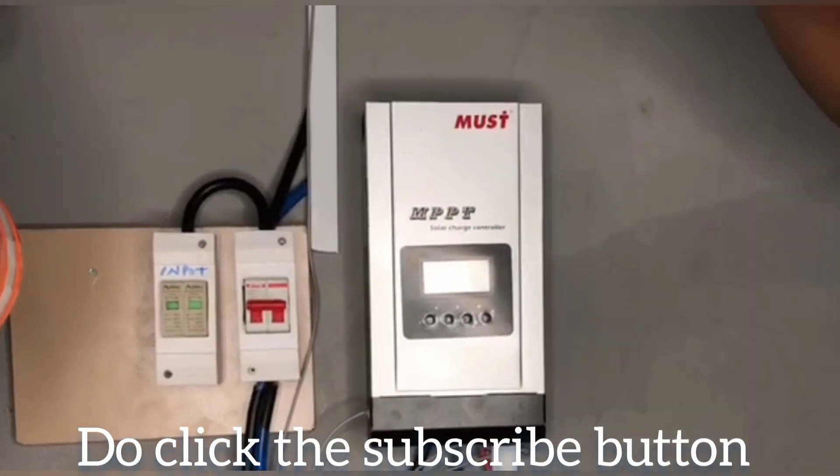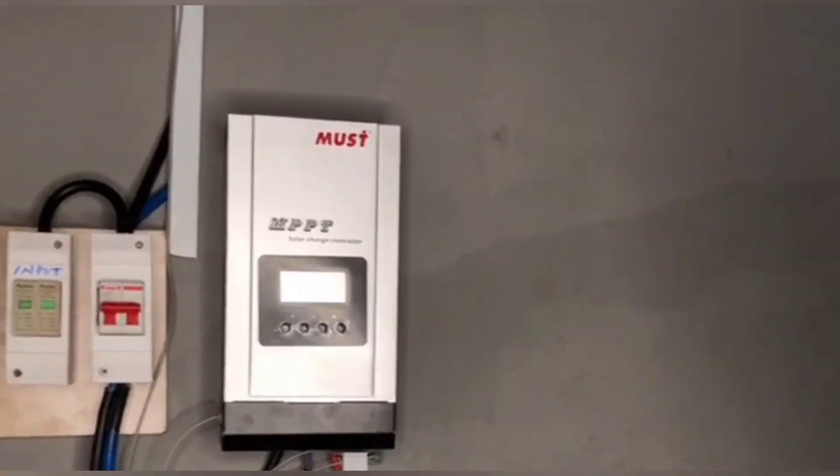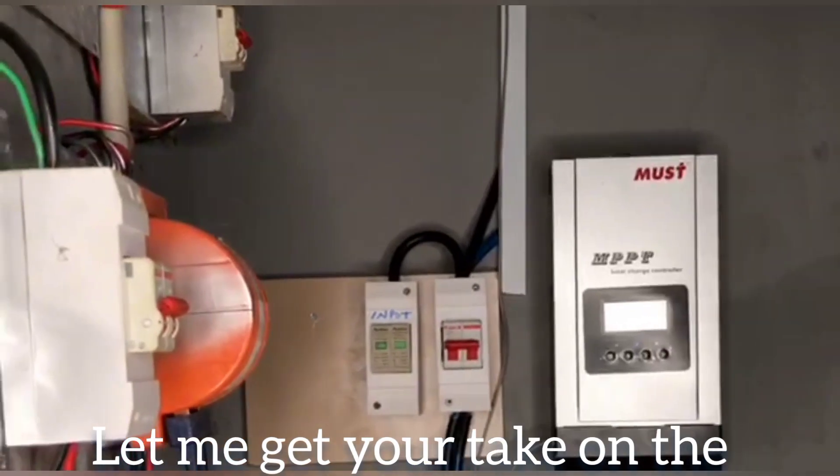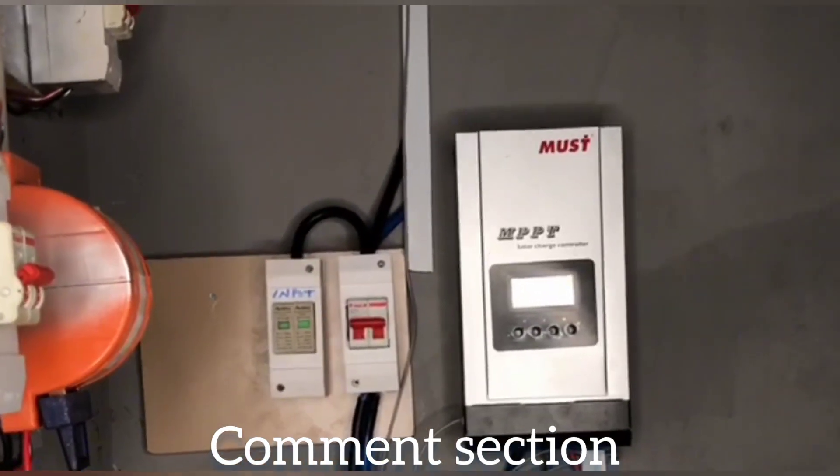So by the time the temperature of this room is high, it will stop charging my battery. Or if it's going to charge, it has to compensate the temperature for the battery to fully charge. Thank you very much. See you in our next video.